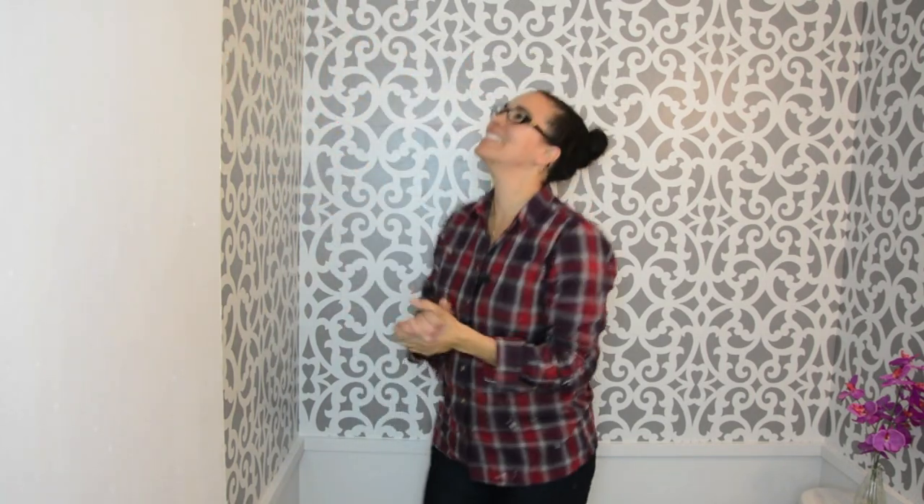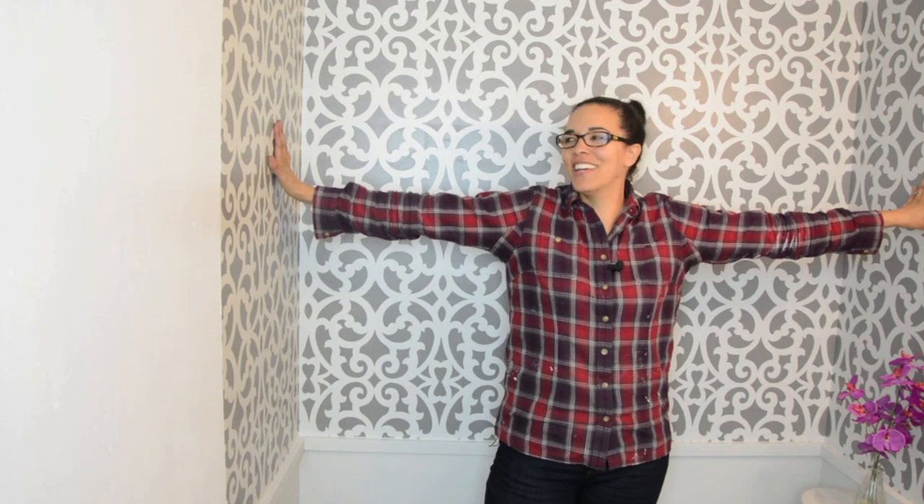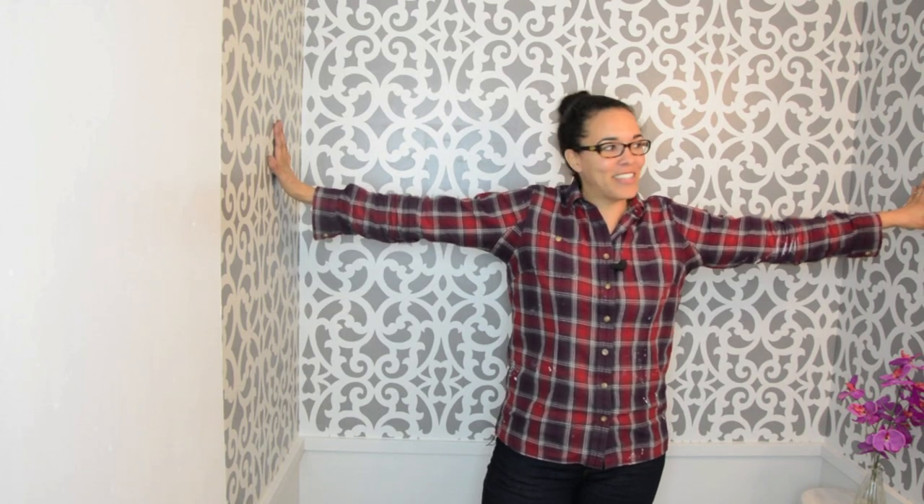Oh my god, it's so pretty! I think it looks bigger, although I can still reach out and touch the wall. That's all!